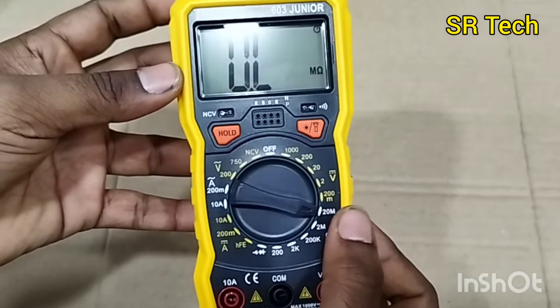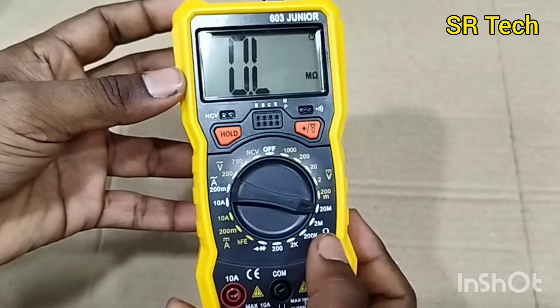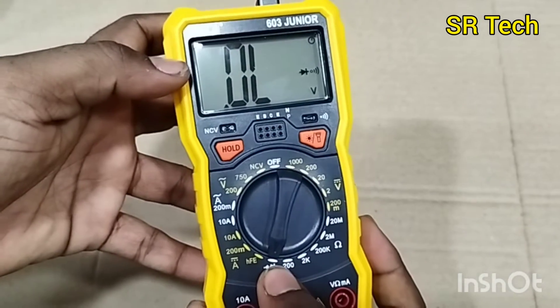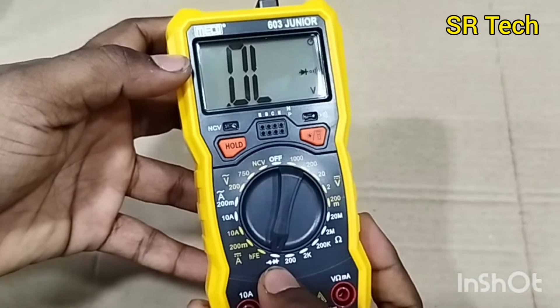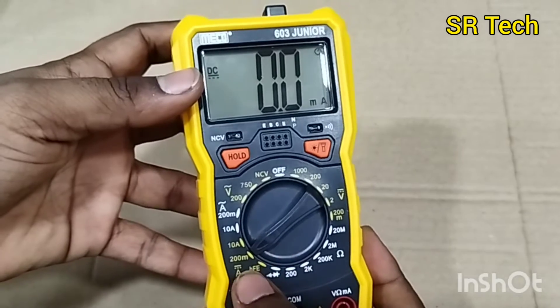Here's the resistance range - the highest is 20 megaohms, then 2 megaohms, 200 kilohms, starting from 200 ohms, 2 kilohms, 200 kilohms, 2 megaohms, 20 megaohms. This is the diode range, and this is the HFE to check the transistor HFE function.